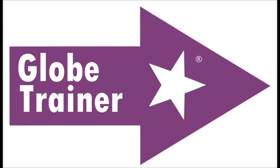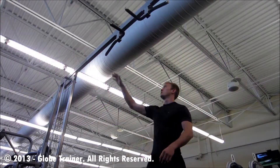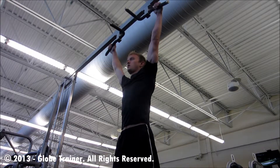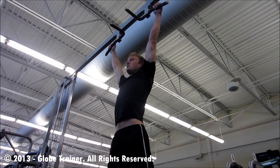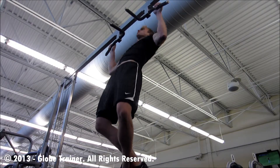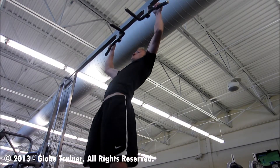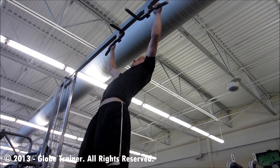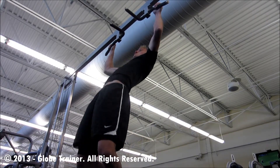Pull-ups. Begin pull-ups by adjusting your hand position so that your hands are slightly wider than shoulder width apart. From this position, you'll retract the shoulder blades as you squeeze the scapula together and pull your chin up above your hands.